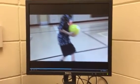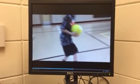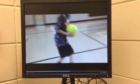Good morning. I wanted to share with you how I've been using the Seesaw app and Google Forms as part of my classes. We've been using the Seesaw app to video record our partners performing a specific skill, and this one happens to be the overhead set in volleyball.